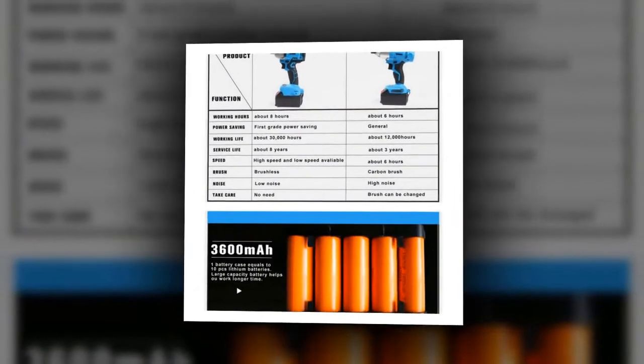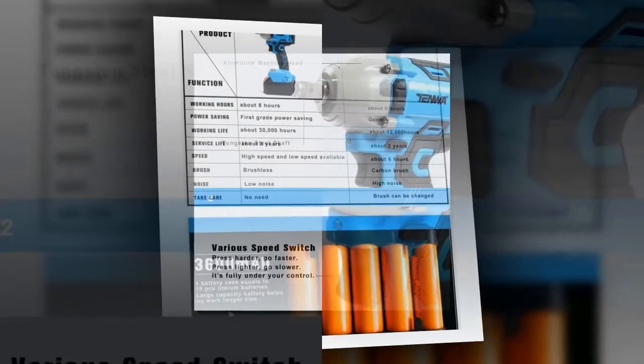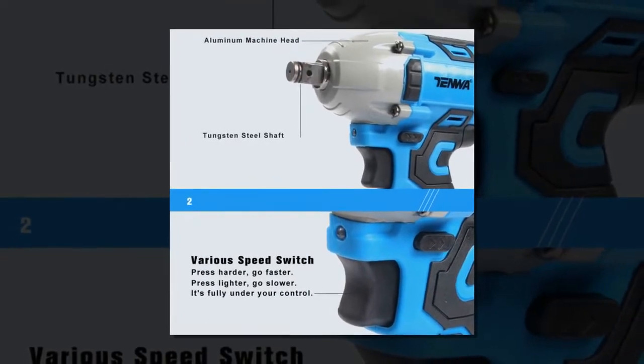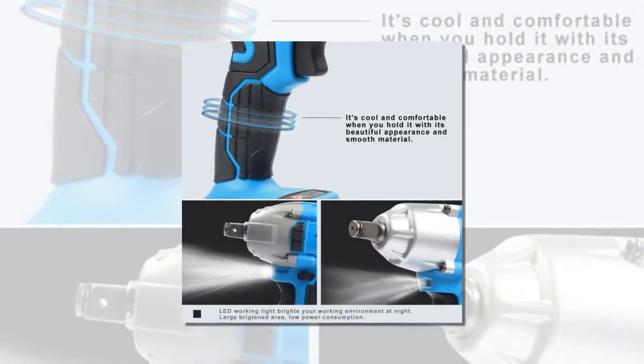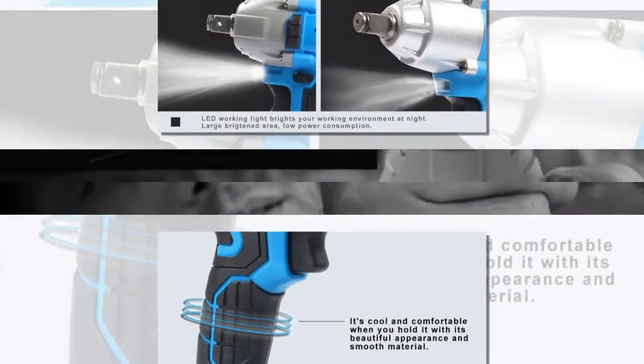Impact Wrench Dimensions: 24×157cm. Frequency: 3200. Max Torque: 280Nm. No Load Speed: 3000RPM. Power Source: Electricity.